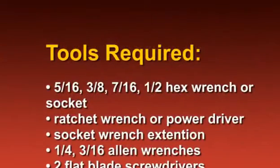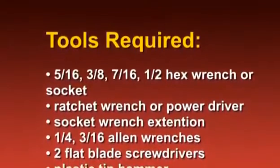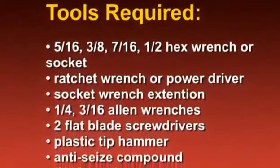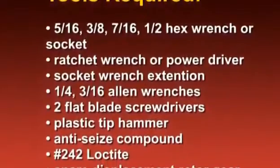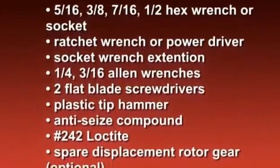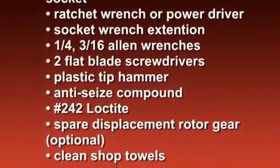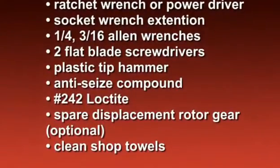The tools required for disassembly and assembly are a 5/16ths, 3/8ths, 7/16ths, and 1/2-inch hex wrench or socket, a ratchet wrench or power driver, a socket extension, a 1/4-inch and 3/16ths Allen wrenches, two flat blade screwdrivers, a plastic tip hammer, anti-seize compound, number 242 Loctite, a spare displacement rotor gear (optional), and plenty of clean shop towels.